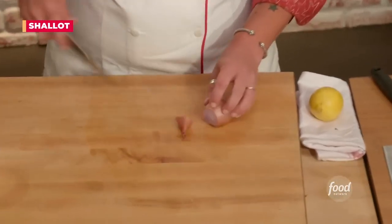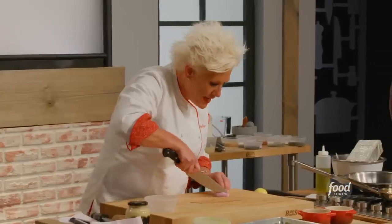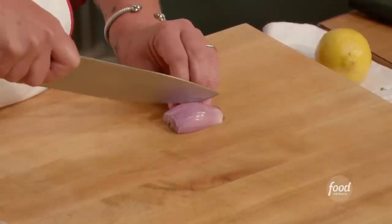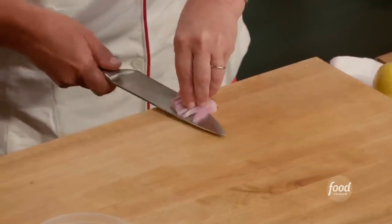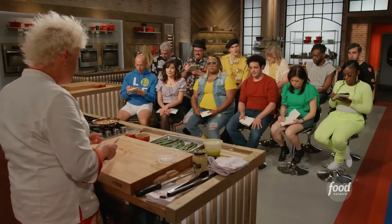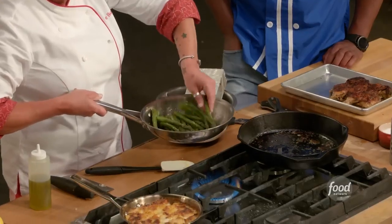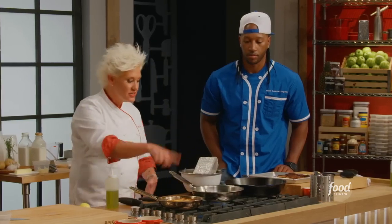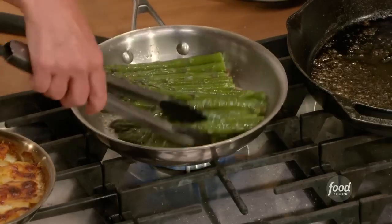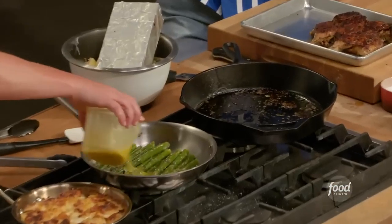This is how we're going to cut a shallot: cut the stem end off, slide the knife through and back, take the tip of the knife, cut all the way to the back but not through, and slice the whole thing. One time through the middle — there we go, and all my shallots are minced. Throwing the shallots into the pan with a little bit of salt, then throwing the asparagus in and tossing it around to coat with the shallot oil and heat up the asparagus. I'm turning this off now and giving it a drizzle of my vinaigrette — that's delicious.